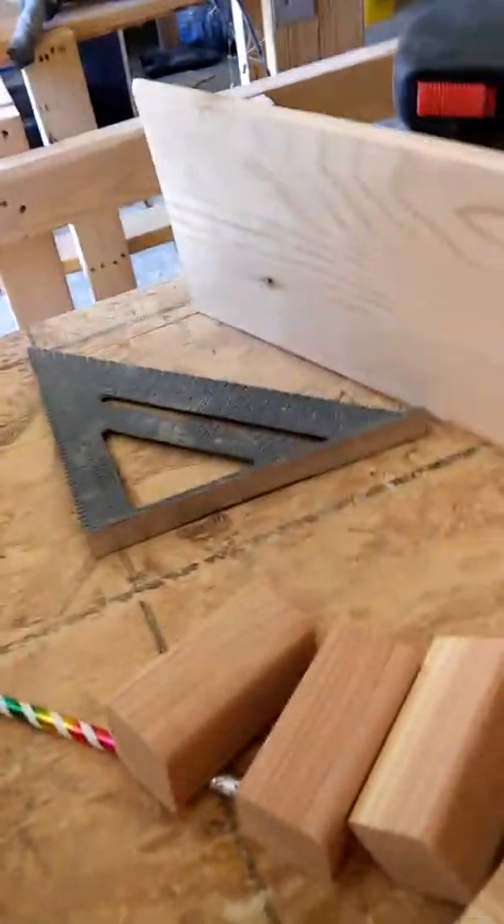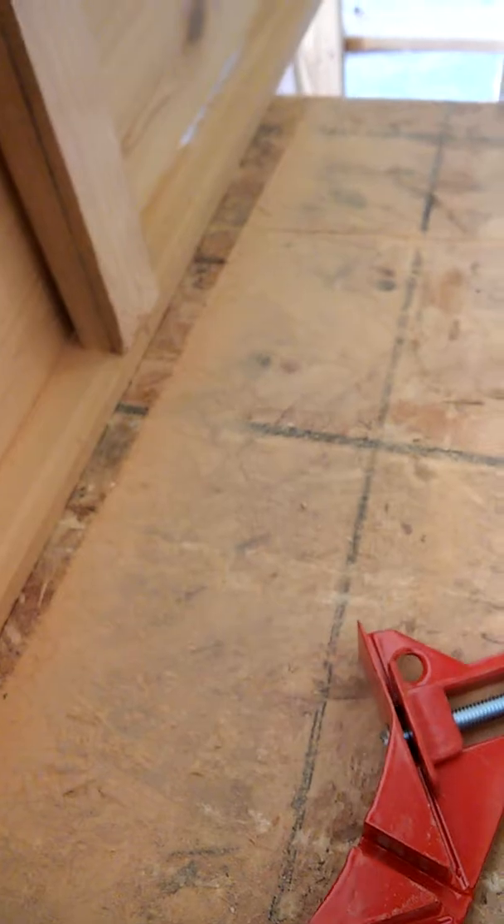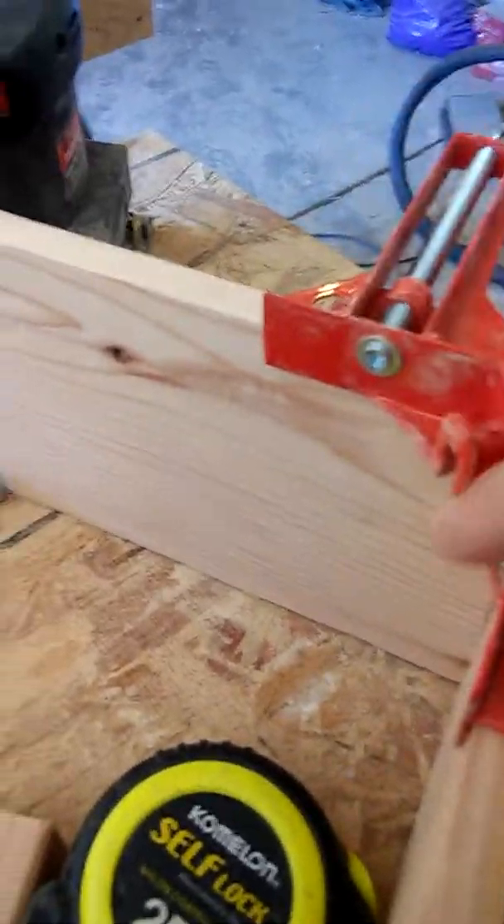There are only two of them in the pack. You can see this part here — you turn that and it opens up on both sides so you can clamp it in. That tool is awesome because now for my corners and my nails I put them right in there and it's perfect. Both sides are in there good.